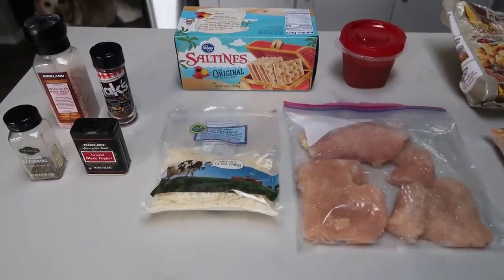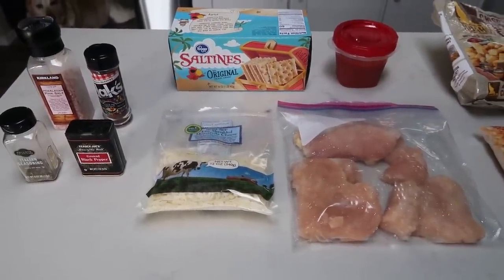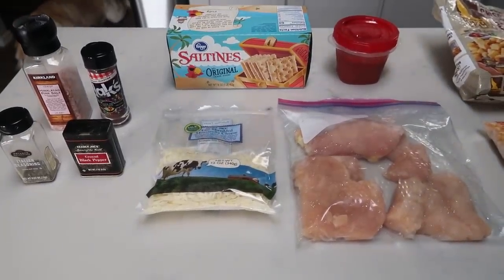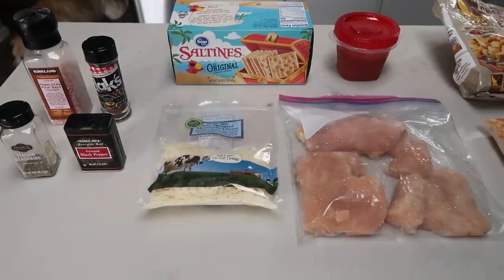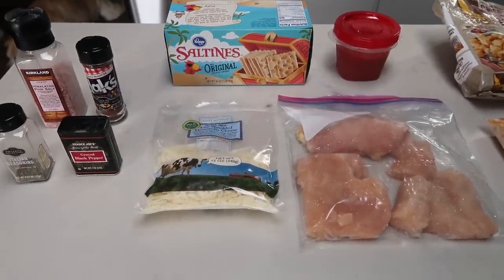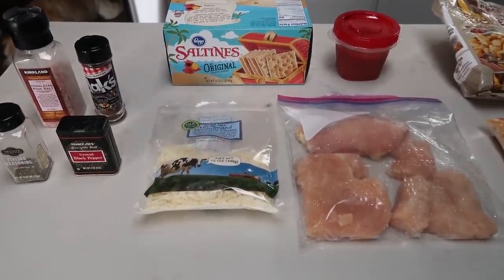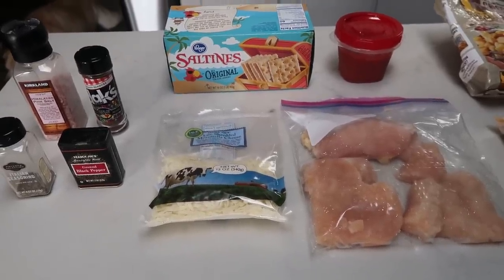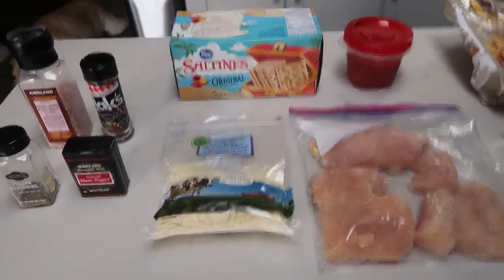For tonight's air fryer dinner, I'm going to be making air fryer chicken parm and I'm going to do homemade breadcrumbs because I don't have any — I forgot to order them — and these taste better and are less points. So let me show you what I'm putting in to the air fryer to make chicken parm.